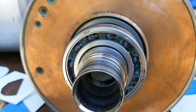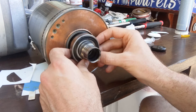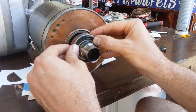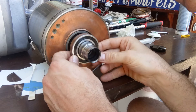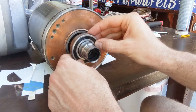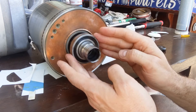The bearing has been repacked — it looks like this. Now we're going to put the seals back on. The seal clicks right into place. Check that the seal is completely clicked in before you start rotating the bearing, otherwise the grease may come out. Now we can rotate the bearing.